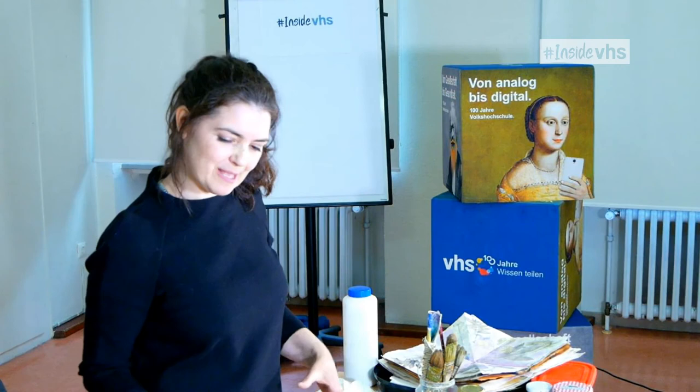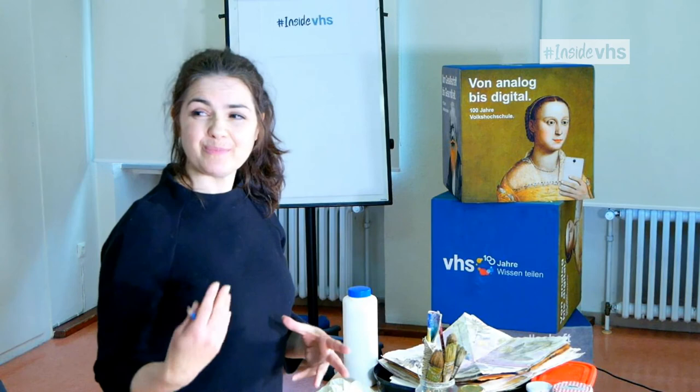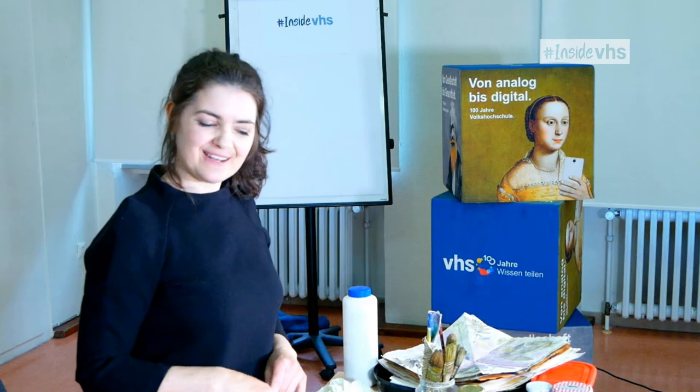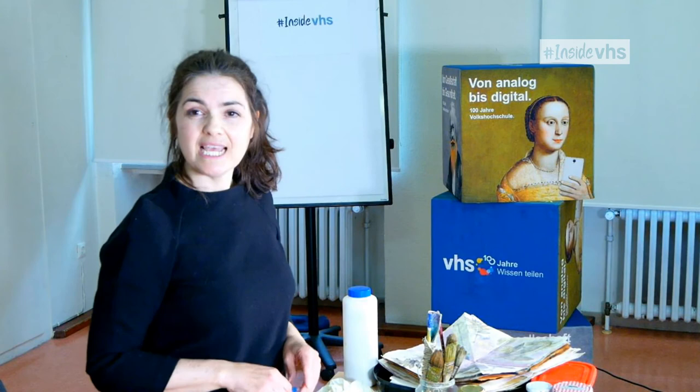Eco-printing has kind of evolved out of these old traditions and practices of making pigments and natural dyes. There's been a revival in the last few decades because people want to know how to safely dye their own clothes - they're sick of seeing rivers being polluted from the massive dye industry. Eco-printing is not an old tradition; it was developed in the late 80s or early 90s by an Australian artist called India Flint.